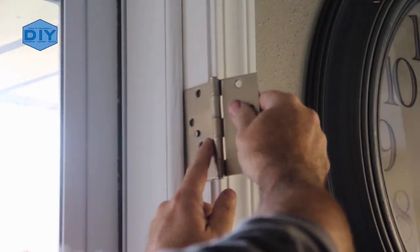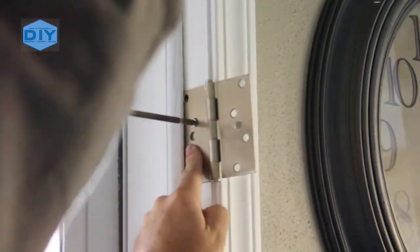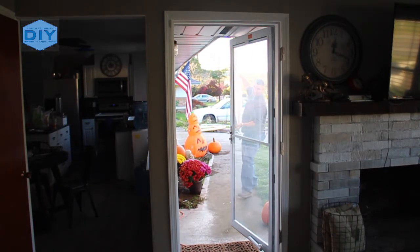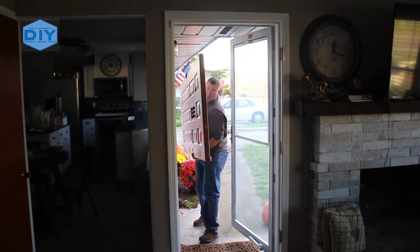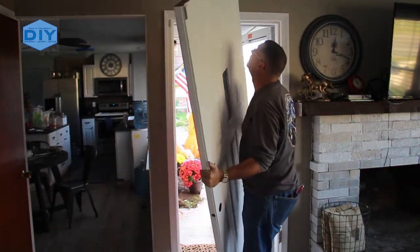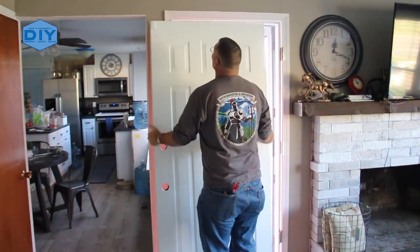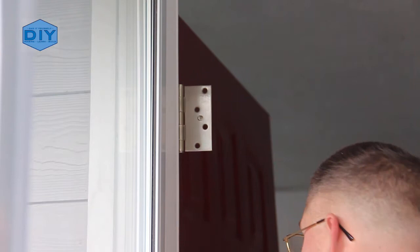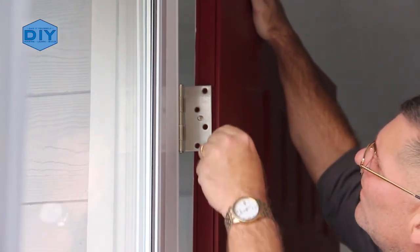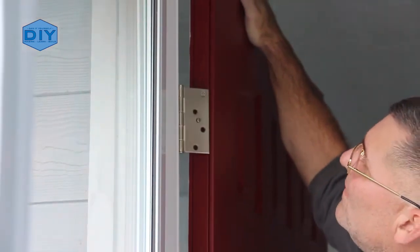Now it's time to put the hinges back in. Some people would install the hinges on the door and then hang them on the door jamb, but because I'm working alone it was easier for me to put them on the door jamb first. I put the screws in here first and then went back once the door was hung and put longer 3 inch screws into the structure to provide more stability. It is an exterior door so it was a little bit heavy, but I was able to manage it. I put a pry bar underneath the door to lift it up to level and just screwed the hardware back in and the door was hung.